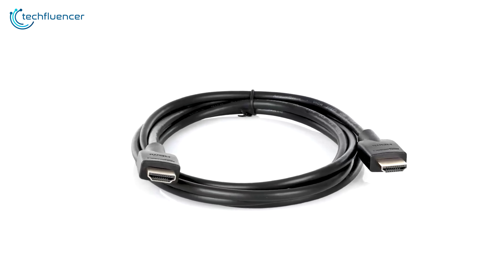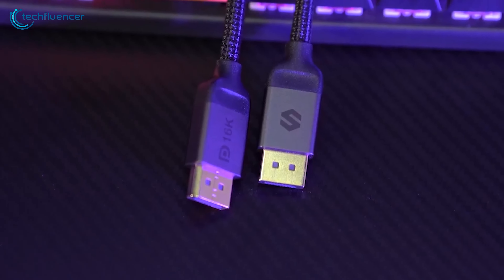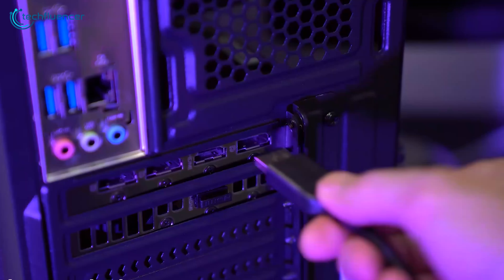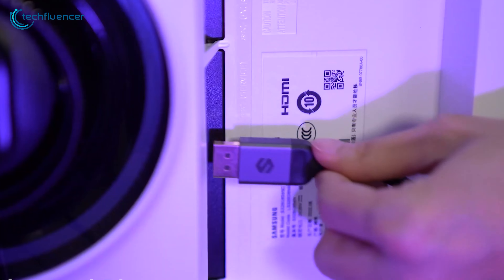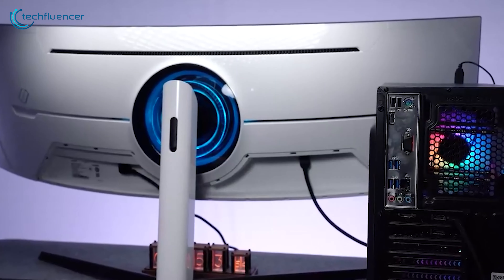HDMI has been the go-to for years, but with DisplayPort's increasing presence in high-performance setups, it's worth taking a closer look. In this video, we will have a look at the battle between HDMI and DisplayPort and arm you with the knowledge to make the perfect choice for your setup.